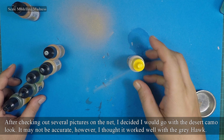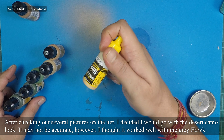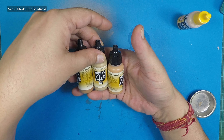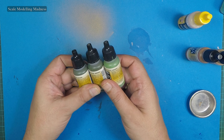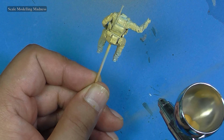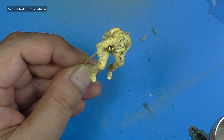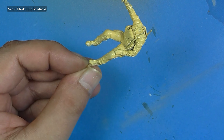On to painting. The base of the uniform will be this sand yellow by MIG. Then I will use some browns and greens to paint the camo. I start by spraying the base colour. Pictures on the net would suggest that the pilots usually wear green flying suits, so I will give them a base of NATO green.